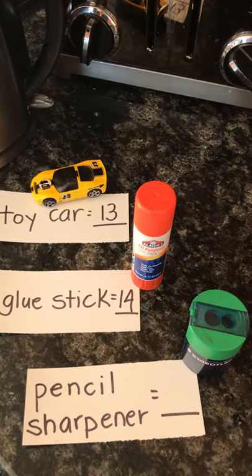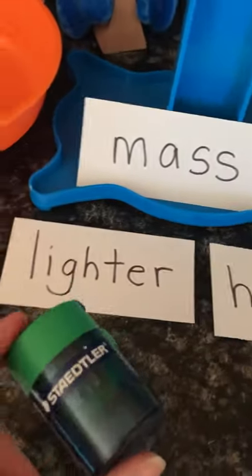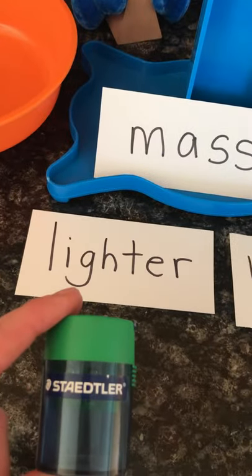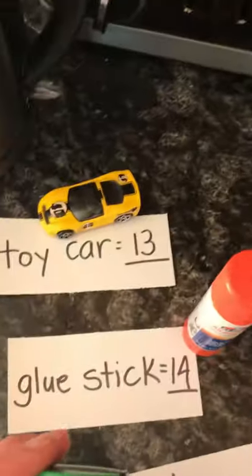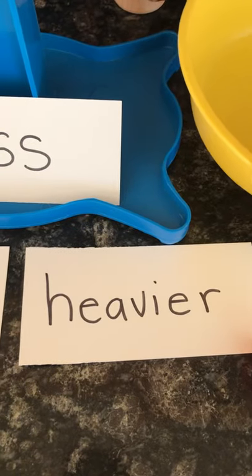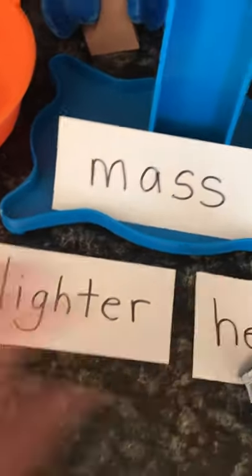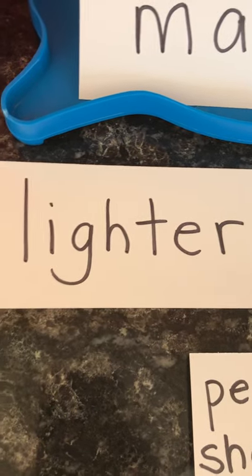And now we're going to measure a pencil sharpener. Do you think the pencil sharpener is lighter or heavier than the toy car and the glue stick? I think the pencil sharpener is lighter than the toy car and the glue stick.